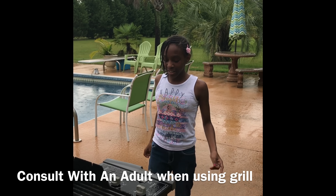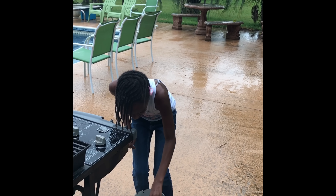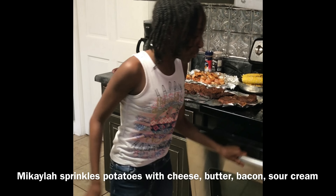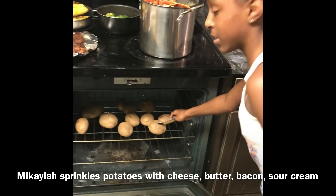So now the corn is done. All I'm going to do is turn the knobs off and make sure the gas is off. I cooked the potatoes on 400 degrees for 25 minutes, so I'm just going to open it up and poke this. Yep, they're done.